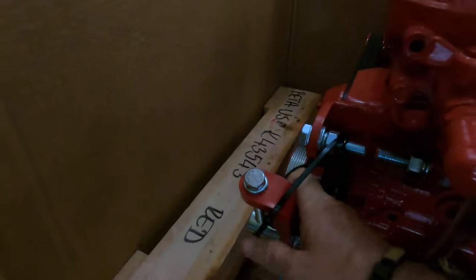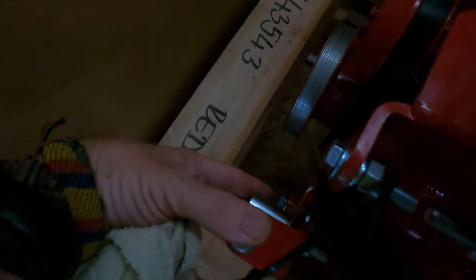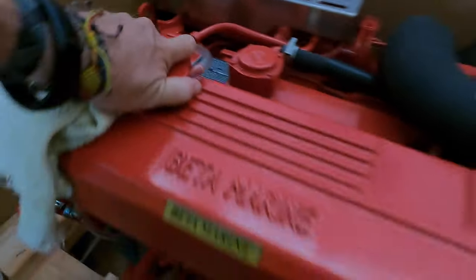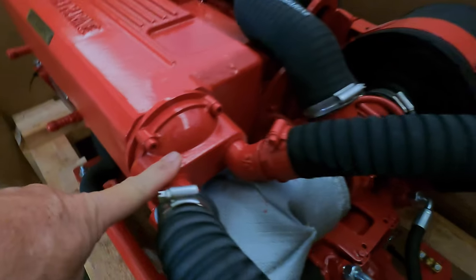New mounts for the heavy duty alternator right there, adjustable. Second pulley — that's for the second 100-amp alternator that's going to mount over here. The primary will be over here where that one is now — that's a 24-volt. Stock option: oil fill, coolant heat exchanger.